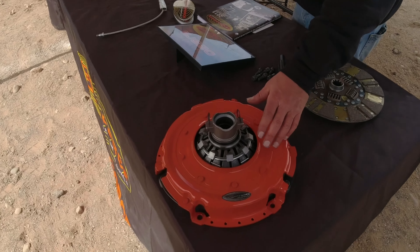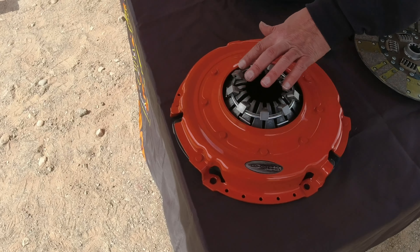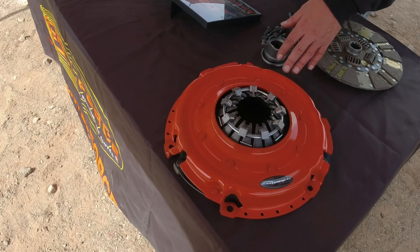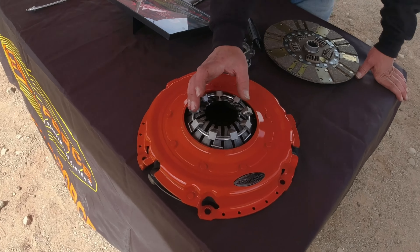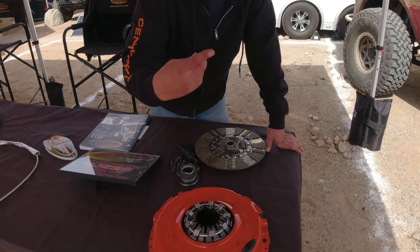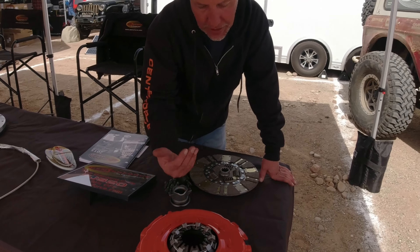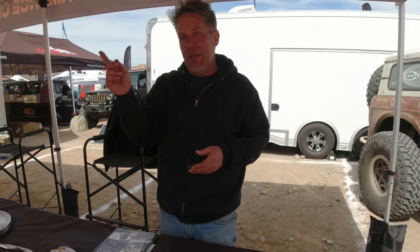The Center Force 2 is also a great option for a stock or lightly modified vehicle — pretty much what I've always run for off-road use. We also have our pressure plate. We do a number of things to increase holding capacity, one of which is these centrifugal weight systems — a patented design. The theory is that these weights act as a function of RPM, so as RPM speeds up, the weights pull out on the fingers and pull up on the clutch fingers themselves, which increases holding capacity and clamping force.